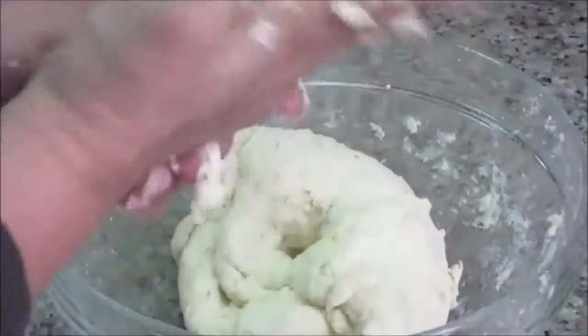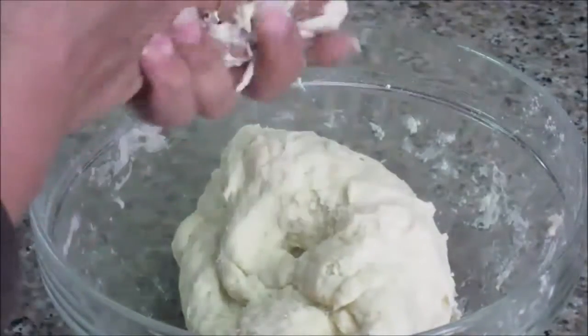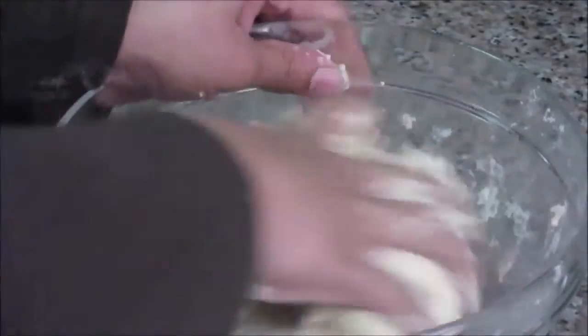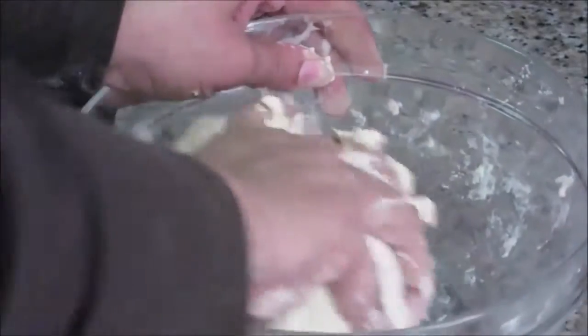Before keeping the dough for resting, we need to knead it properly. This helps activate the yeast properly and gives us nice fermentation. This was the perfect quantity — I used two cups of all-purpose flour with one cup of warm water.